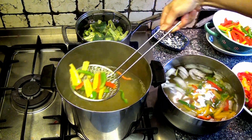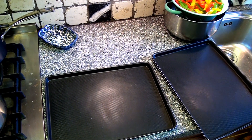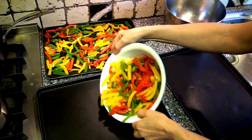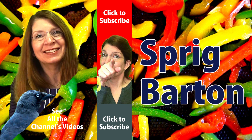That's all it takes to preserve your peppers — just blanch them a little bit. Drain them and spread them out on some cookie sheets and put them in the freezer. Once they've frozen, you can put them in freezer containers or plastic bags and put that in the freezer.